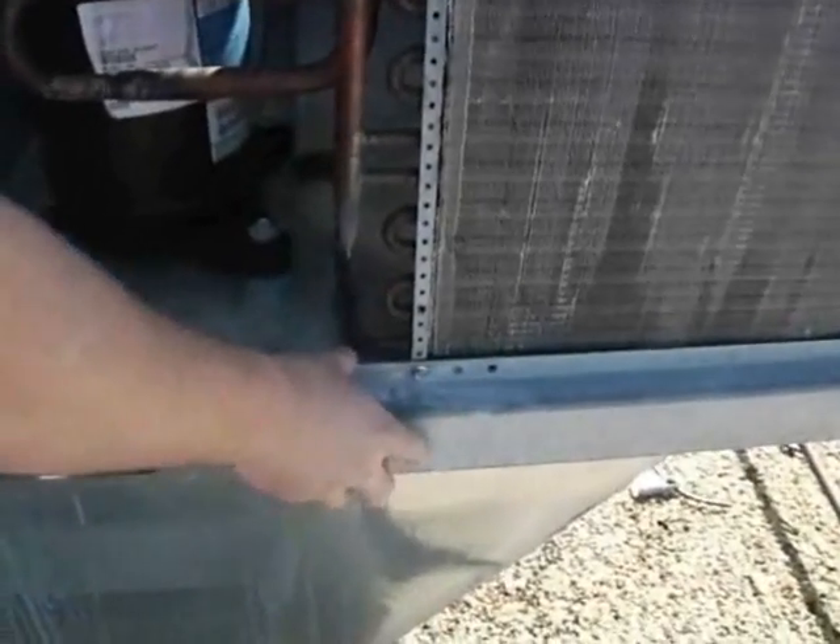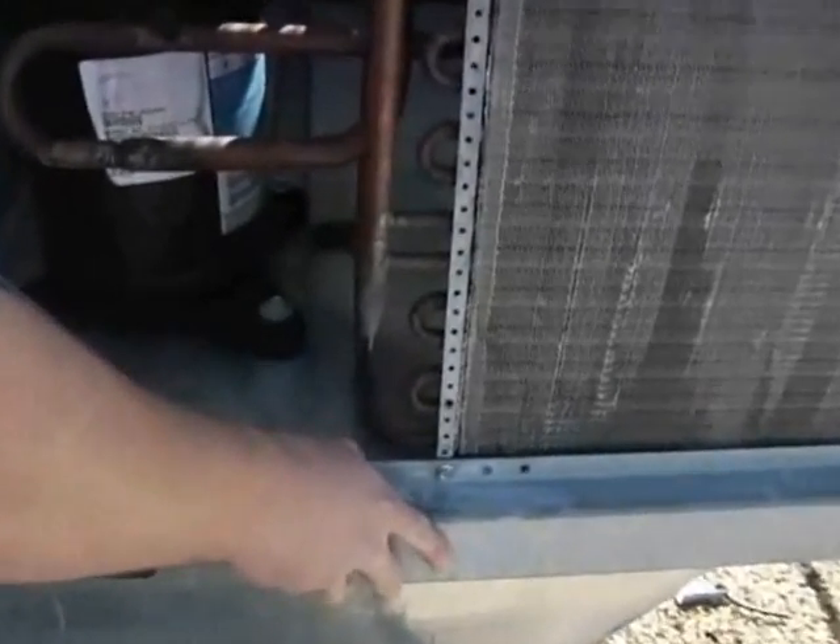And you'll see down here is where it's connected to the actual condensing unit.